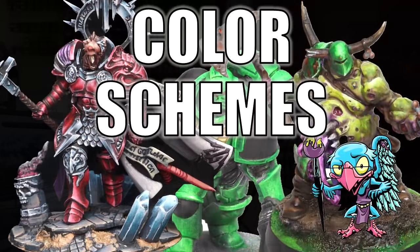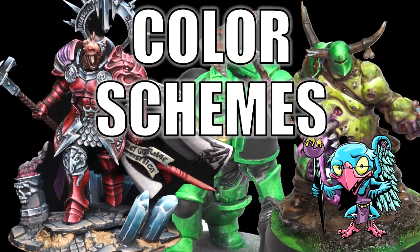Hello everybody and welcome to another Hobby Cheating video. Today we're going to talk about one of the trickiest questions that haunts us in miniature painting. How to pick your color scheme. The strict technomancer that is Vinci V.